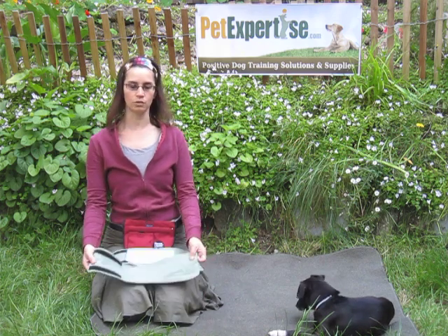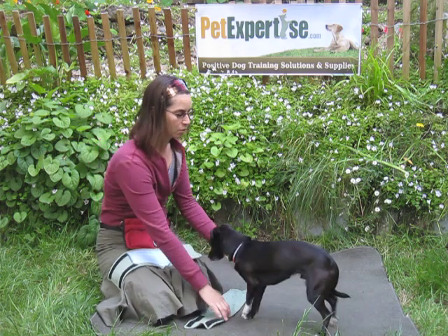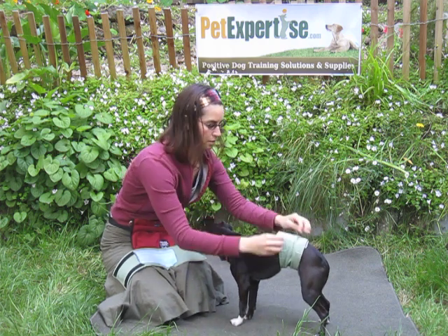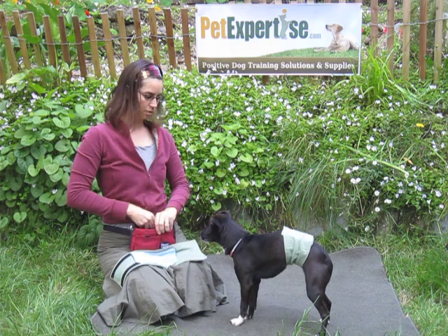They're really easy to use. Ollie, come here. You simply wrap it around your dog's middle, like that. Make sure he's covered. And there you go. Good boy, Ollie.